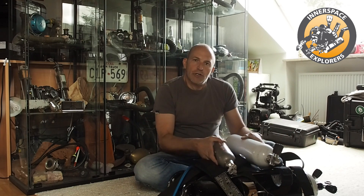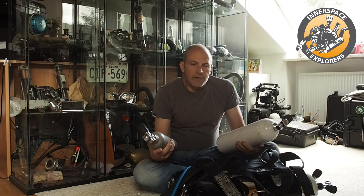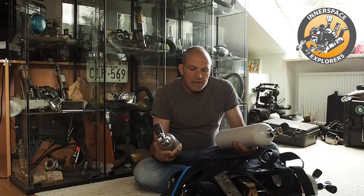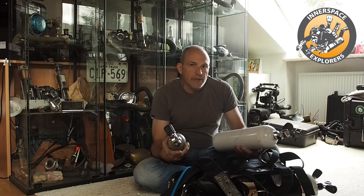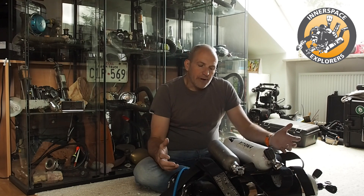Hi, Aachen from Inner Space Explorers. Today it's all about argon systems. I basically want to show you two different systems and methods of how you can attach an argon system to your doubles, and why I do it the way I show you. Of course I also want to talk a little bit about the need for an argon system.